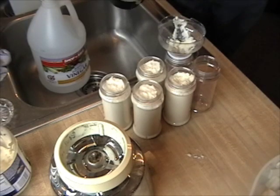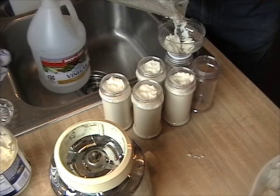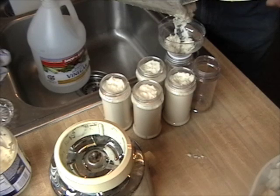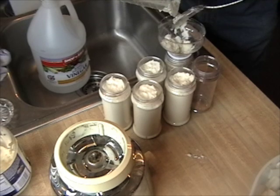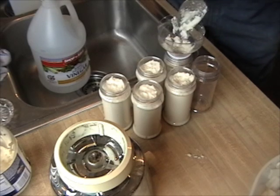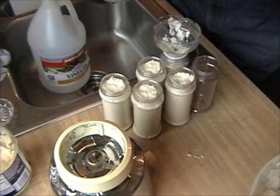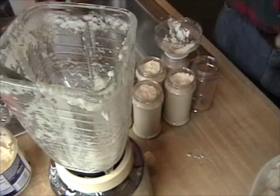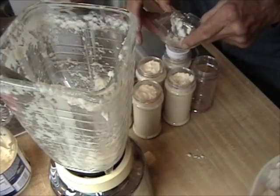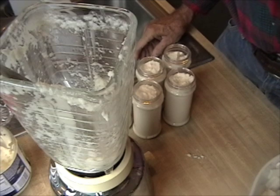Use a well-ventilated space when you're working with this. Okay, now you're ready to pass it out to your friends.